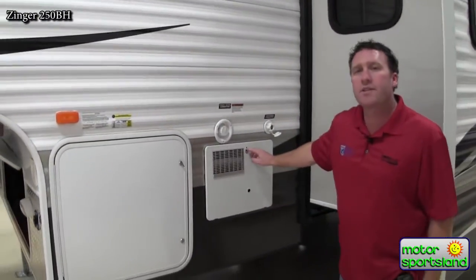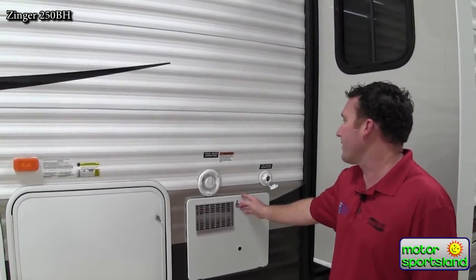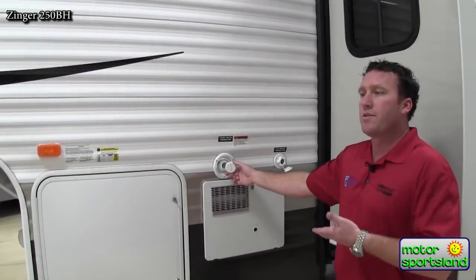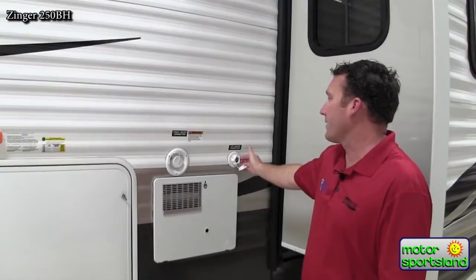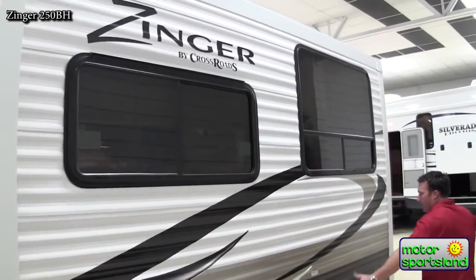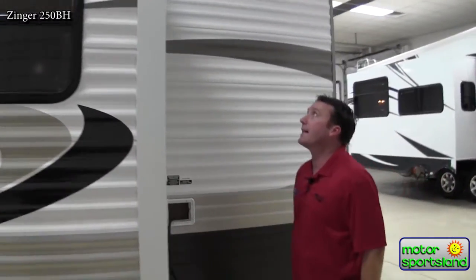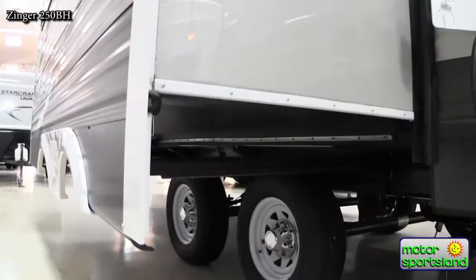Your hot water heater is gas or electric, so if you're at a campground, just turn it on to electric power and you don't have to use your propane for that. Also a nice gravity water fill, so you don't have to have a pressure water fill. If you're going to be gone for an extended period of time, you can bring a little extra water with you while maintaining your regular city water connection. You'll notice a nice deep, wide super slide that houses your sofa and your dinette, coming out really nice and deep — rack and pinion slide system, so it's really secure and durable.